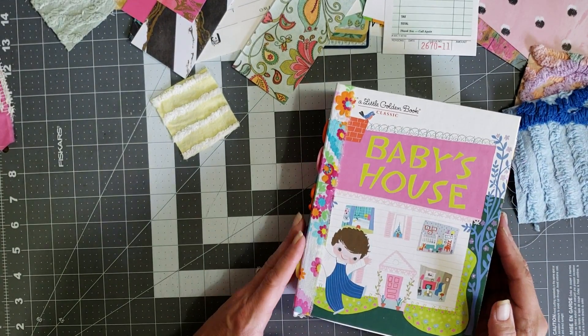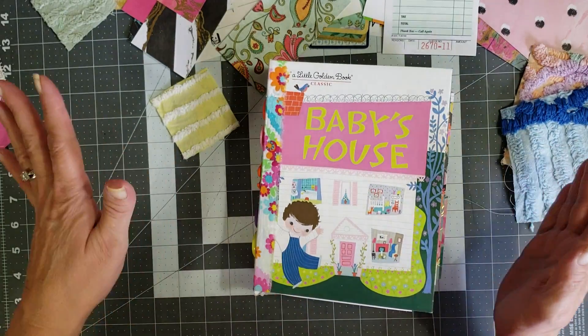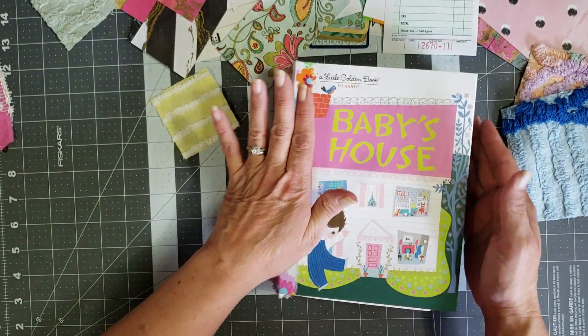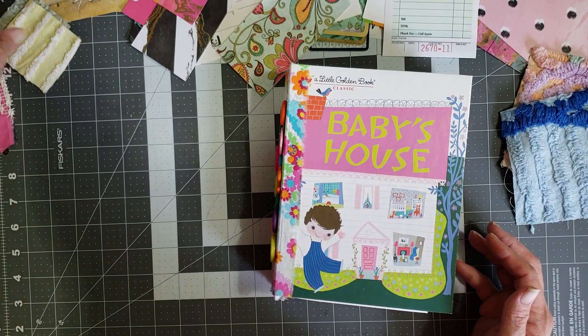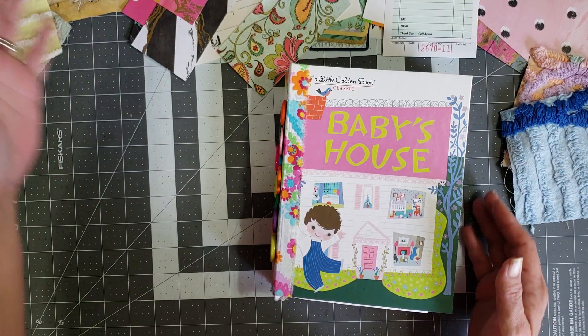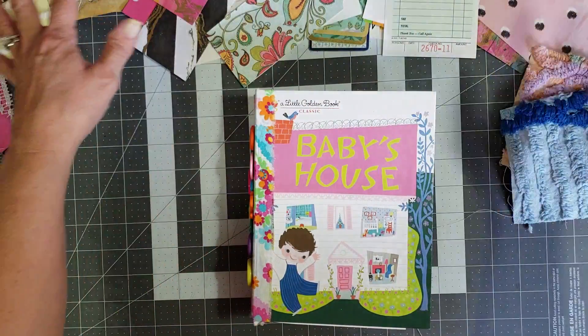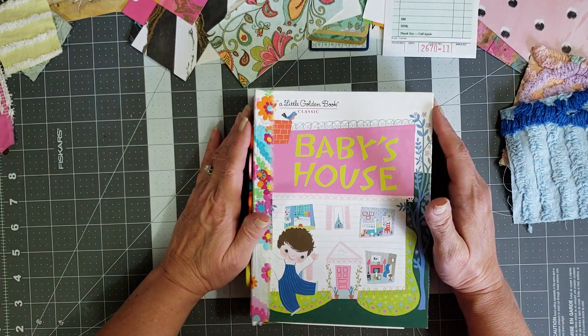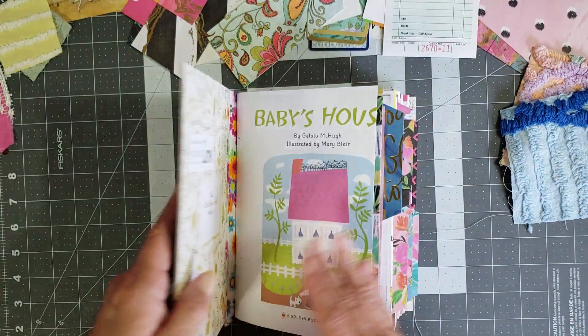Hey y'all, it's me with Y'all Craft One and my old barn door, and I'm back with the little golden book. We're gonna decorate it - I know you guys have been asking for this video, so here we are. I have a few things picked out that I think I might want to use in the book, so we're just gonna go in and get started.